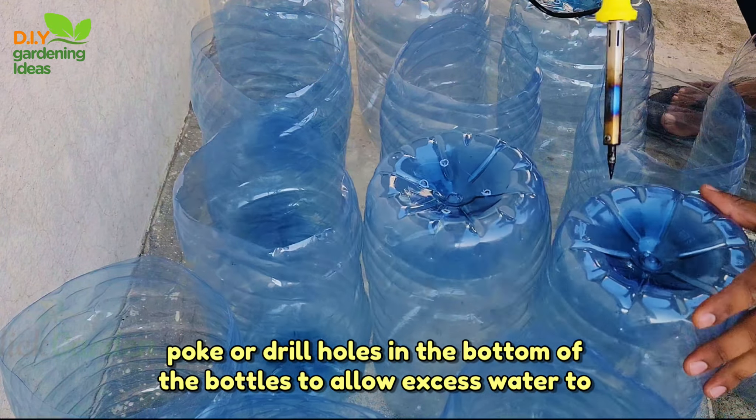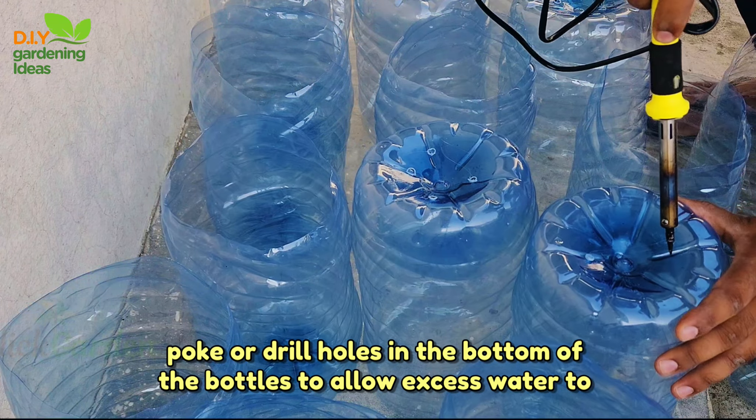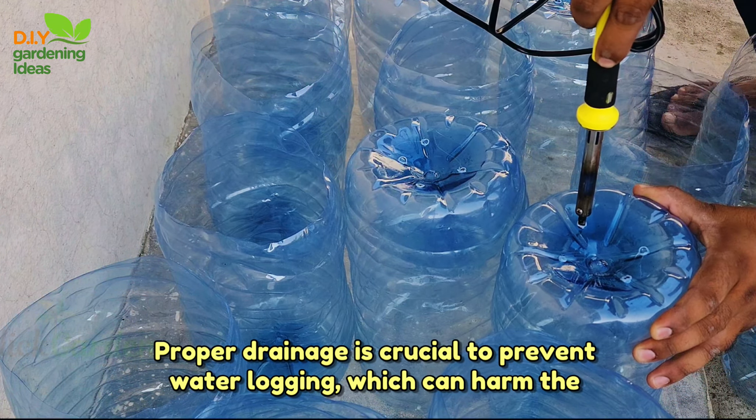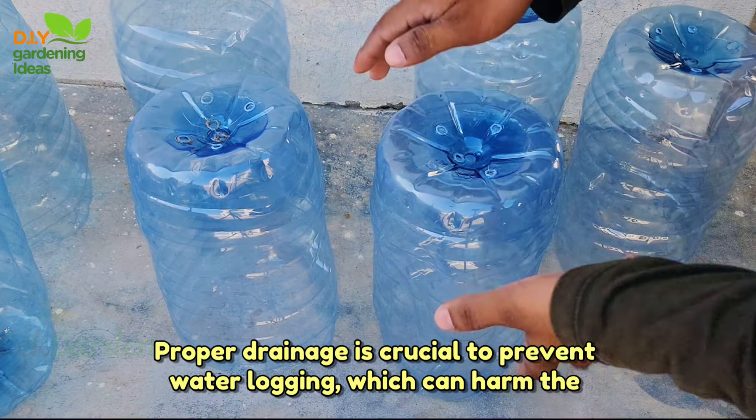Poke or drill holes in the bottom of the bottles to allow excess water to drain out. Proper drainage is crucial to prevent waterlogging, which can harm the tomato plants.